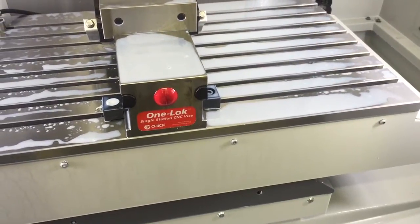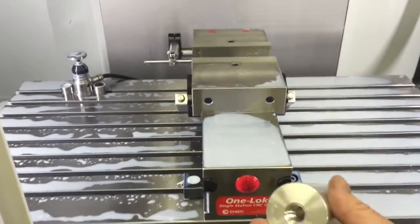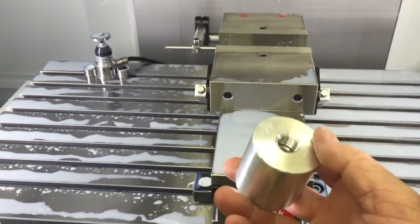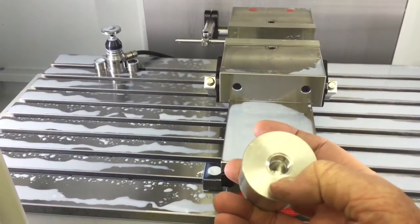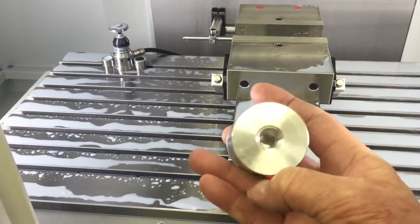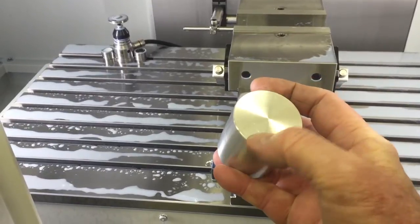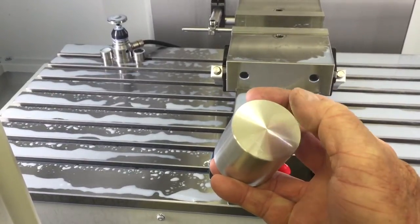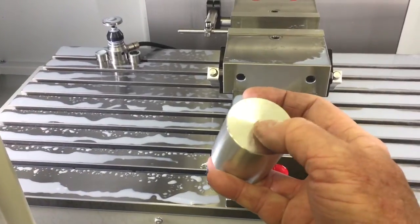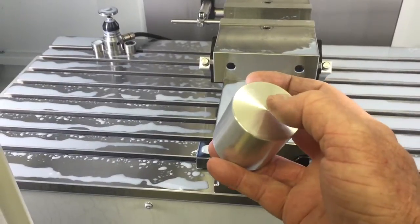We're going to do a quick little video here. I've got this part — it's the Cormax valve. I've completed the front end of it on the lathe, this whole section. Now on the milling machine I'm going to center drill all the way through, a 3.2 millimeter hole, and drill a 10 millimeter hole.